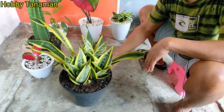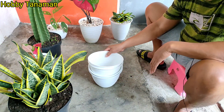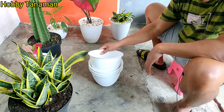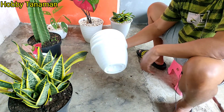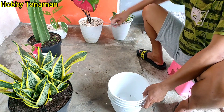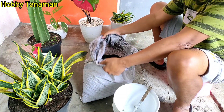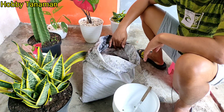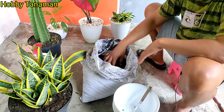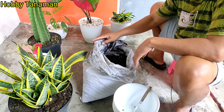Oke, sebelumnya kita siapkan pot. Untuk pot teman-teman bisa pilih sendiri ya sesuai selera - bisa pot gerabah, bisa pot keramik, bisa pot plastik. Terus kita siapkan pisau. Terus media tanam teman-teman ya. Untuk media tanam sansevieria, saya di sini pakai campuran antara sekam bakar, pupuk kandang, dan pasir malang.